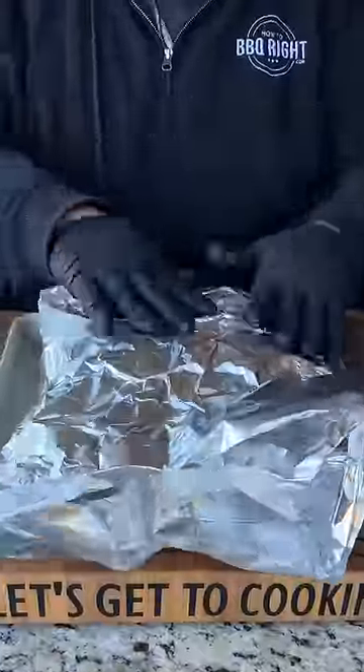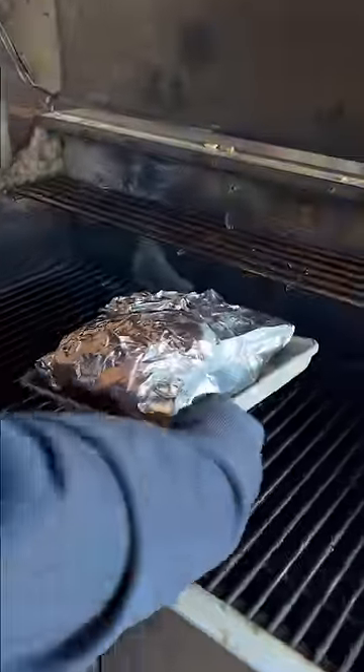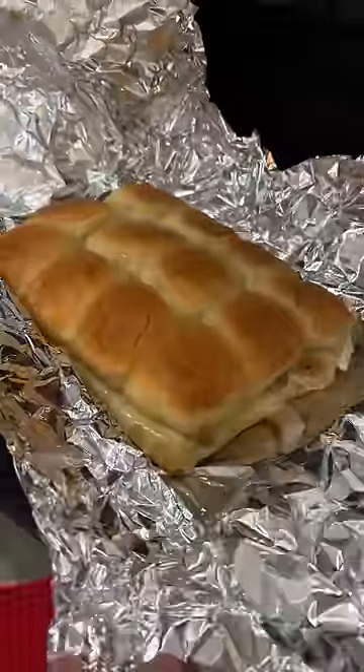Now I'm going to wrap these babies up with aluminum foil. They're going on the pit at 350 degrees for about 30 minutes. Then I'm going to uncover it and let it go 15 more minutes to brown the top.